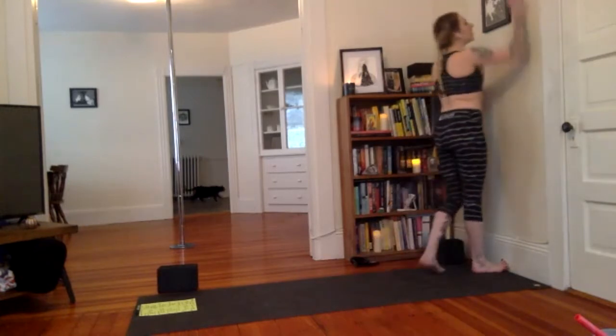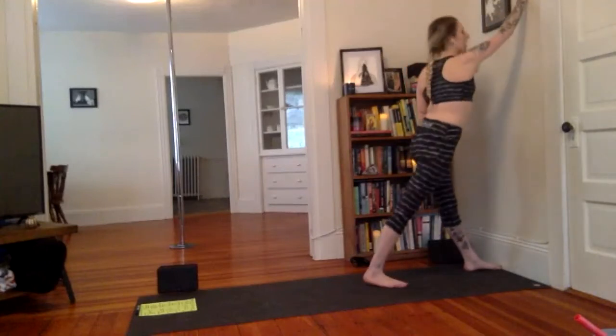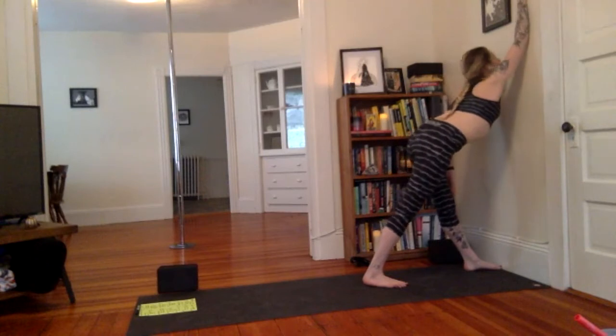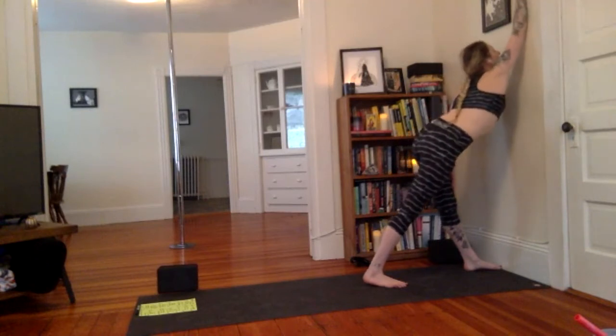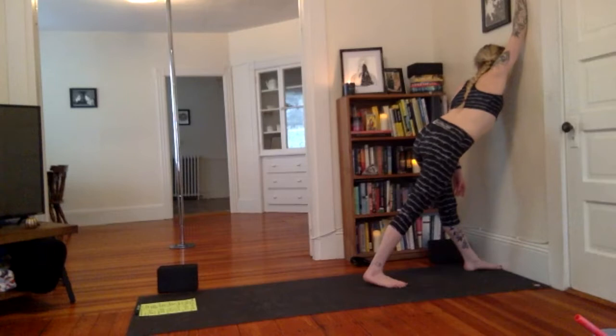Pull away. Other side. Right hand reaches up, left toe to the wall, step back with the right. Just melt the chest forward towards the wall. You can walk the fingertips up a little higher. Maybe turn your head to look over your left shoulder and just rest the right side of your forehead on the wall. Breathe here. A couple more breaths, then slowly pull away.